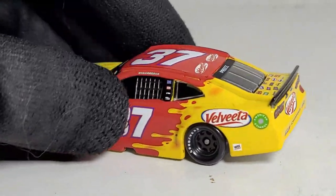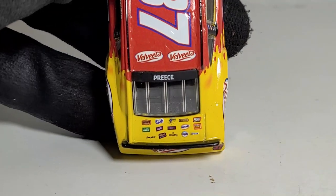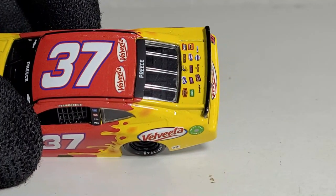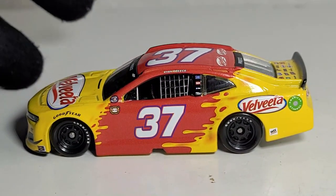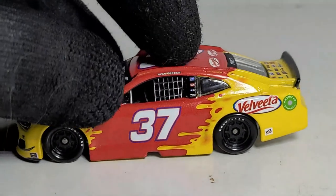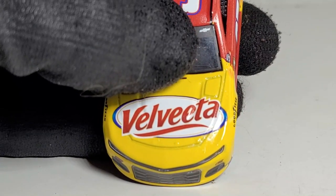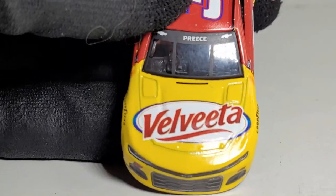If I ever find a custom of that Ricky Craven Tide throwback, I'd probably buy it just to do a rant review and tear it apart — everyone hates that car. Anyway, it looks like we've got some paint chip issues underneath the windshield. Look at that seam on the dash right there — goodness gracious.